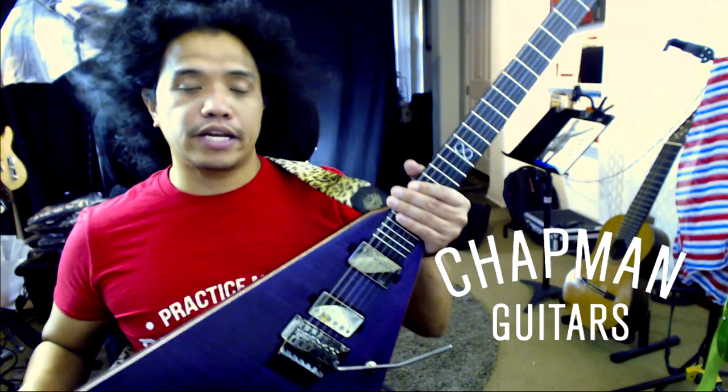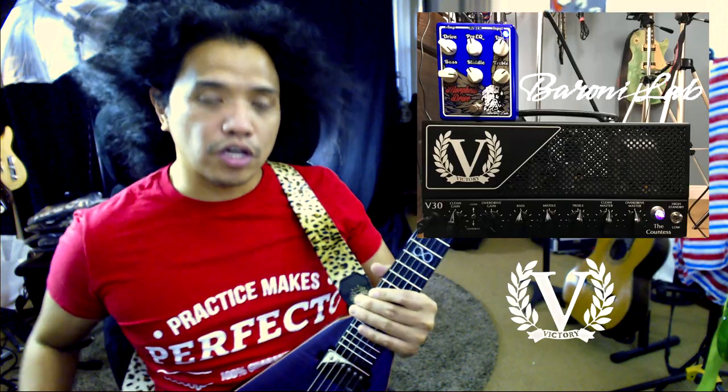I'll be playing my Chapman MLV Pro, running it into a Baroni Labs Morpheus Drive, then into the clean channel of my Victory V30 head. Here goes!